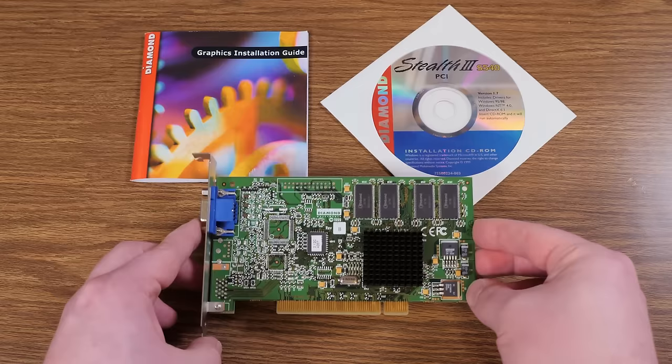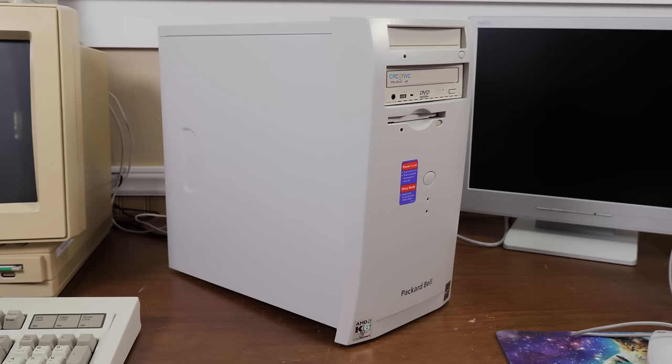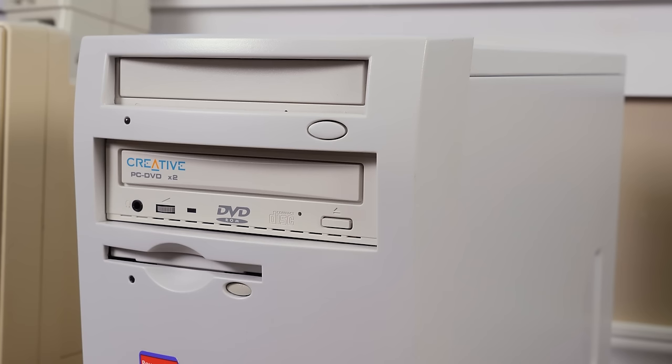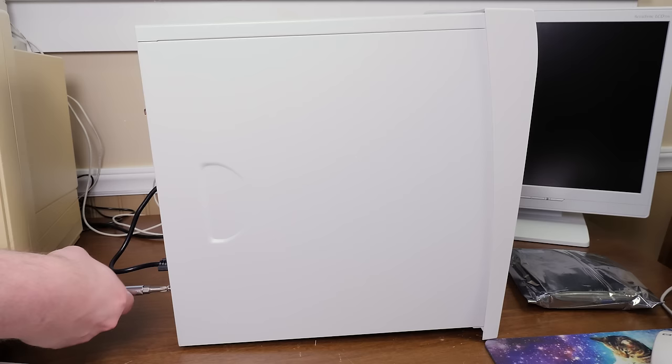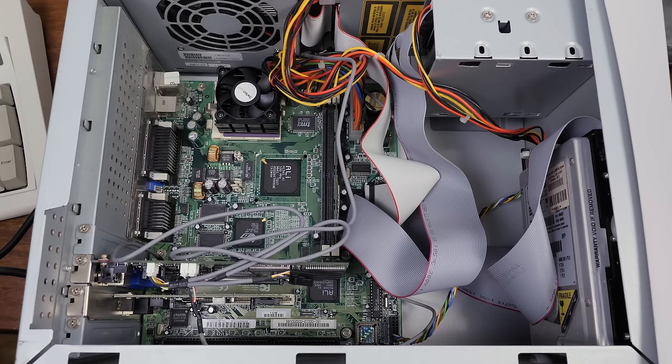Let's go ahead and get this thing installed. For this I've chosen my Packard Bell Multimedia 955 that I restored here on LGR not too long ago, specifically for this kind of purpose. It's just a 333 megahertz AMD K6 II based system. Other than upgrading it to Windows 98 SE and a Creative DVD-ROM drive with an MPEG-2 card, I haven't done much to it. So let's get it open and look inside at the lovely cable management from late 90s Packard Bell.